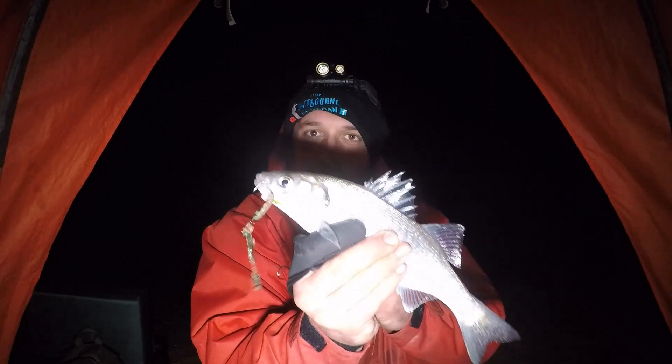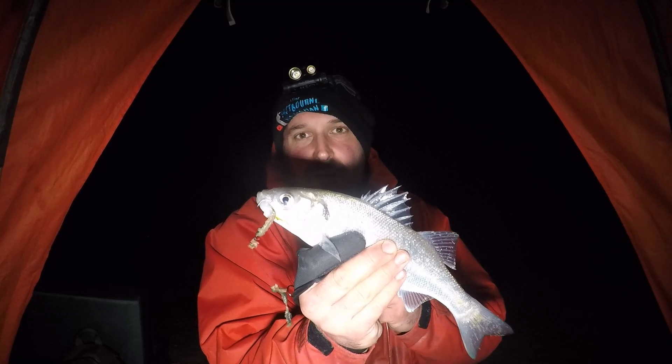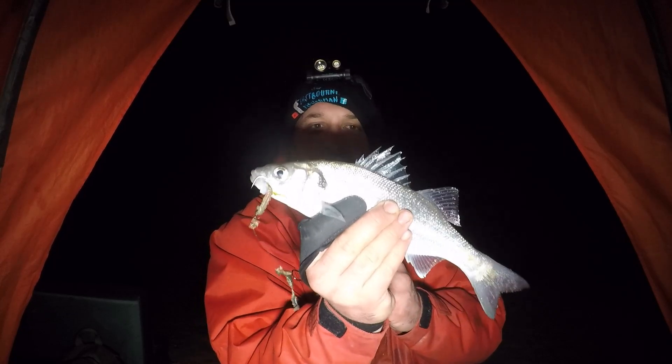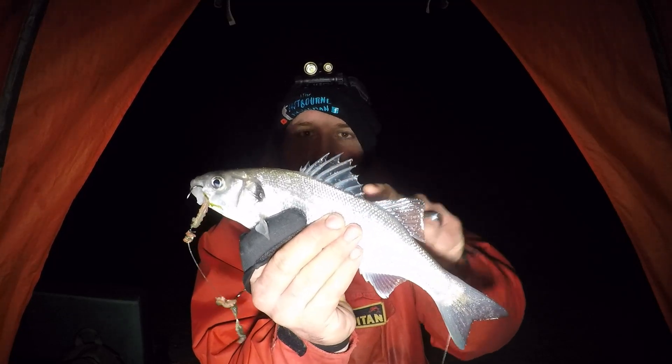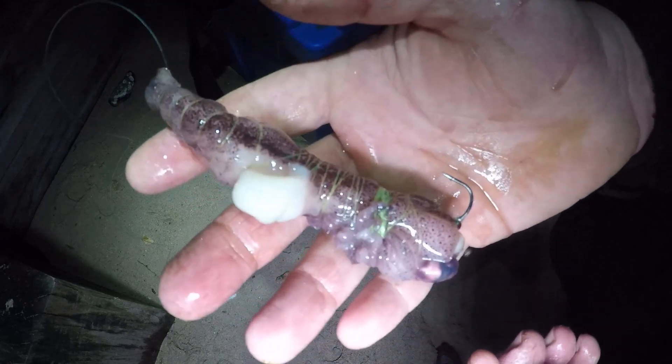Southbourne bass — not a monster, but a bass nonetheless. I think this is actually my first bass off the shore for this year. That lovely top fin, absolutely awesome! Now going for a whole squid, just wrapped up and ready to fire out, to see if we can get any more bites on that.